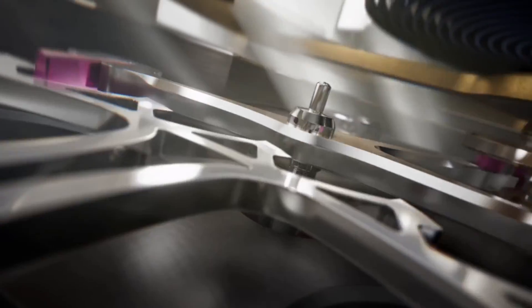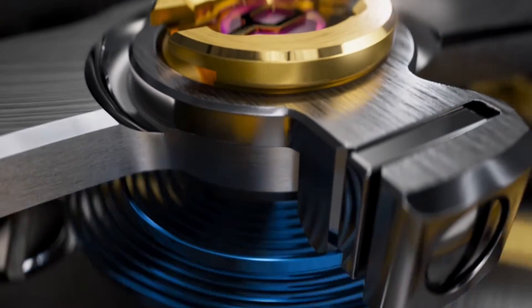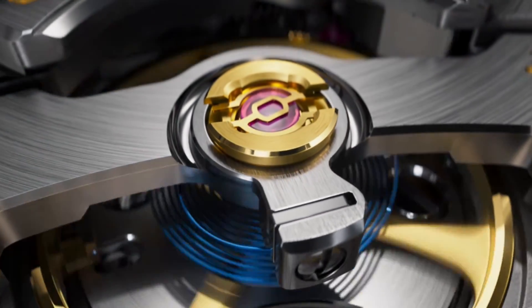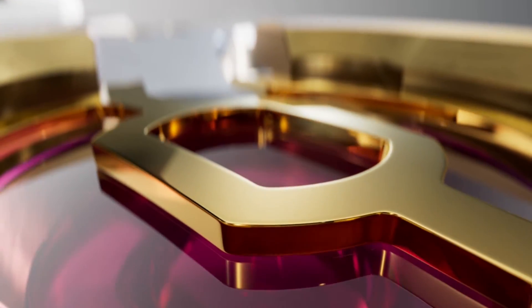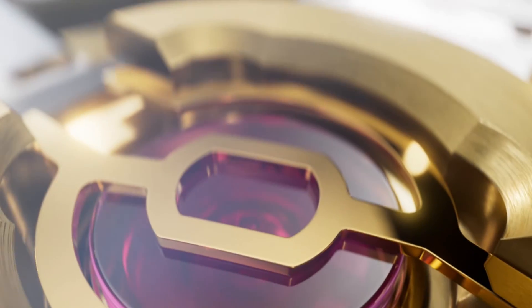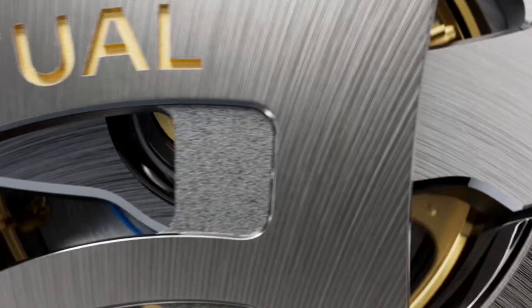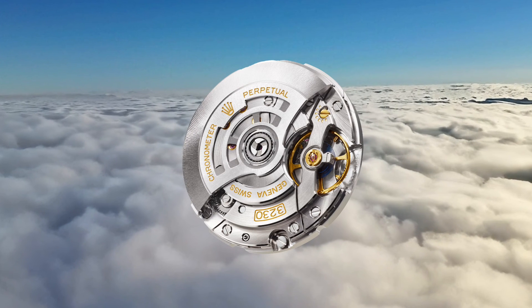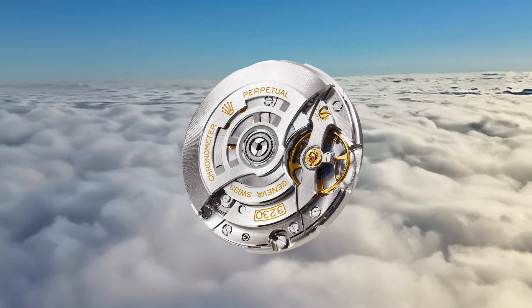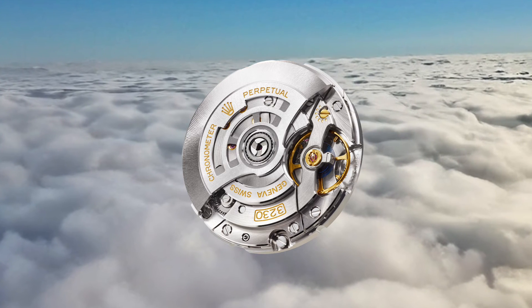The movement also incorporates the paramagnetic blue Parachrom hairspring, offering superior resistance and stability to shocks and temperature variations, and is also equipped with Paraflex shock absorbers. The movement is automatic with bidirectional winding, incorporating 31 jewels, and operates at 28,800 vibrations per hour or 4 hertz. The movement is extremely precise with accuracy of between minus two and plus two seconds per day after casing, with Superlative Chronometer certification.